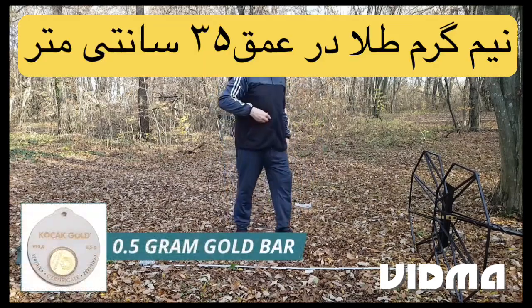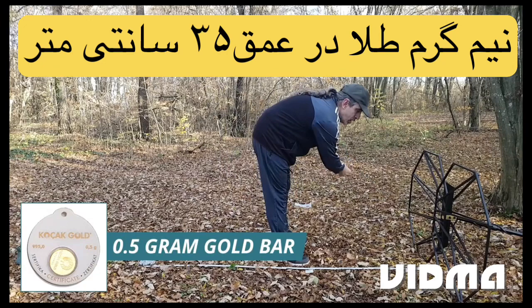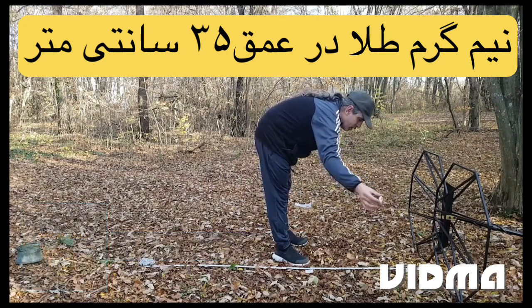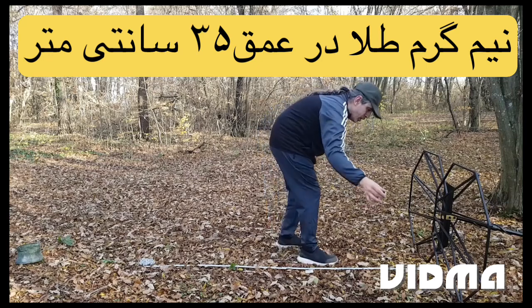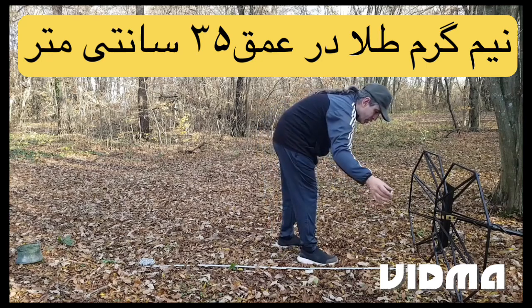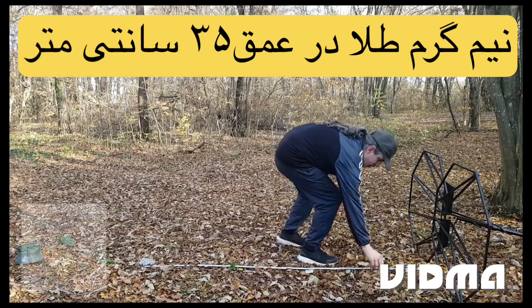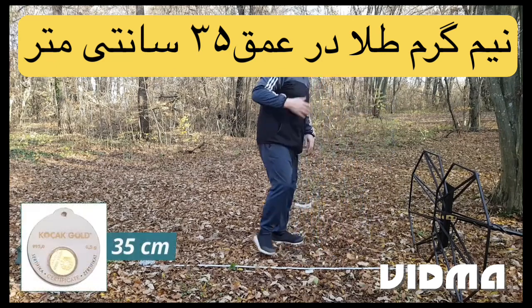Half a gram gold bar. Detection depth: 35 centimeters.